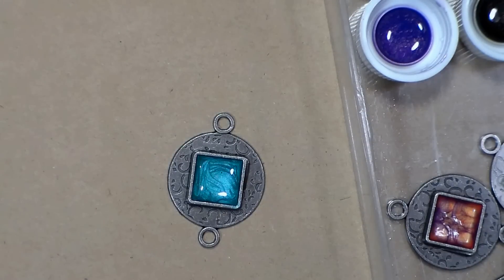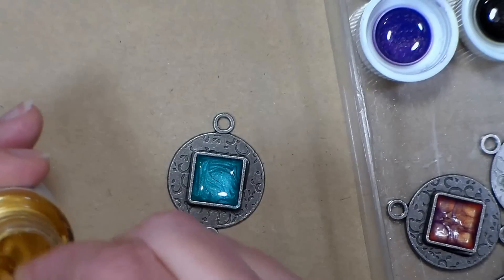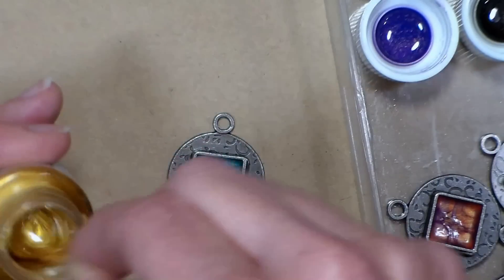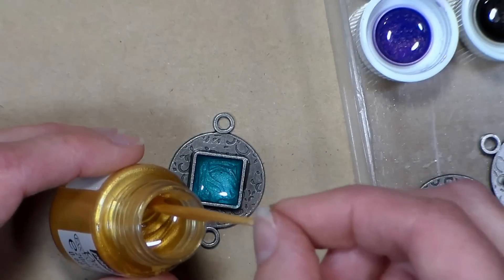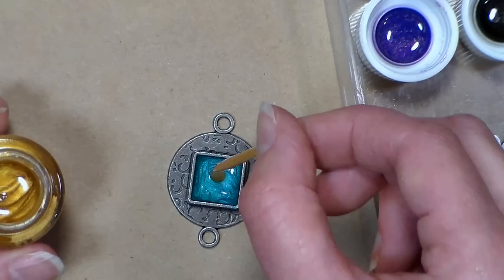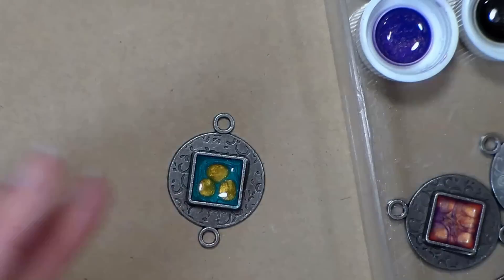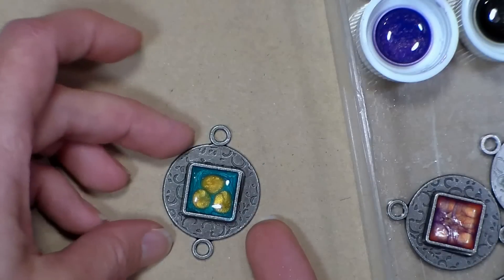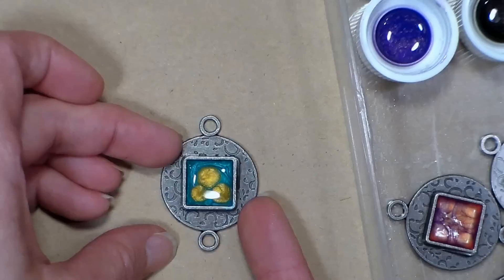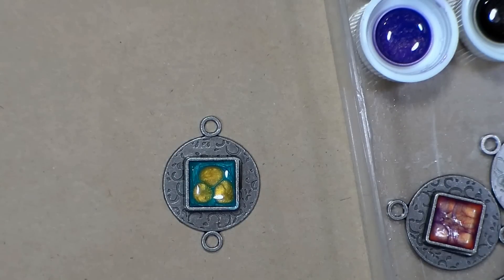I'm going to give it another stir because the mica flakes or mica powder settle, so I want to make sure I'm getting everything needed to get the effect. I don't want quite as much this time — just a couple of drops — and I'm going to try not to mix it; I want it to do its own thing. It's going to take a little bit to see the effect; probably by the end of this video you'll be able to see it. It'll take a couple of minutes and I really don't want to disturb it too much because I want them to kind of resist each other.